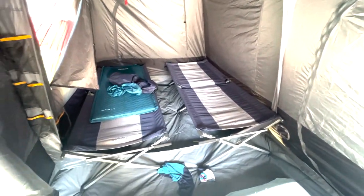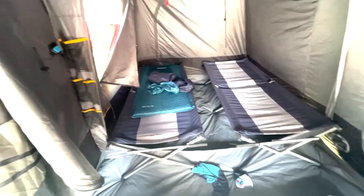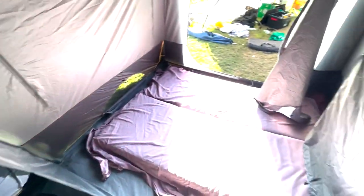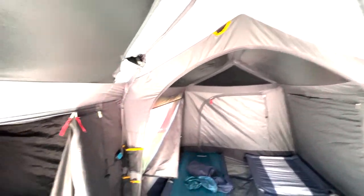As mentioned in the earlier video, the stretchers which fit perfectly fine in my previous tent of this size don't fit within the zipped area. We just switched to a mattress on the ground and there's plenty of space — look how much room there is. My wife wanted to point out that you can stand perfectly easily in here, and I'm six foot four and I can stand in here perfectly easily as well.